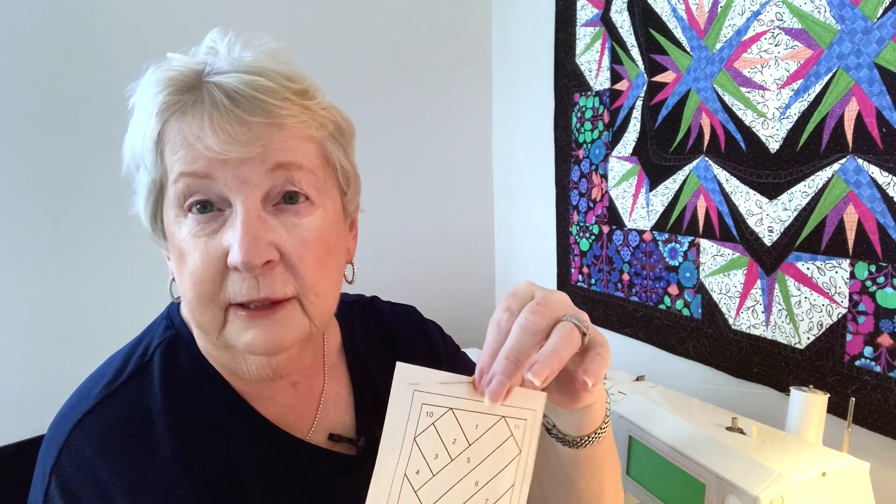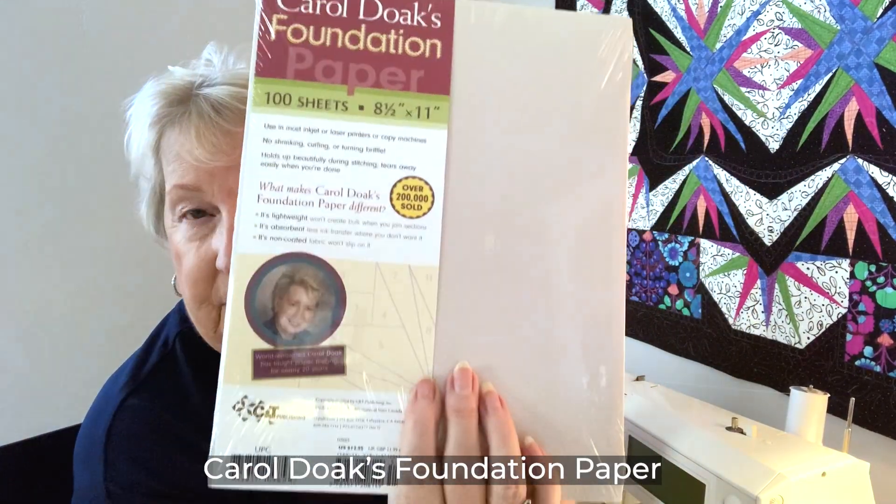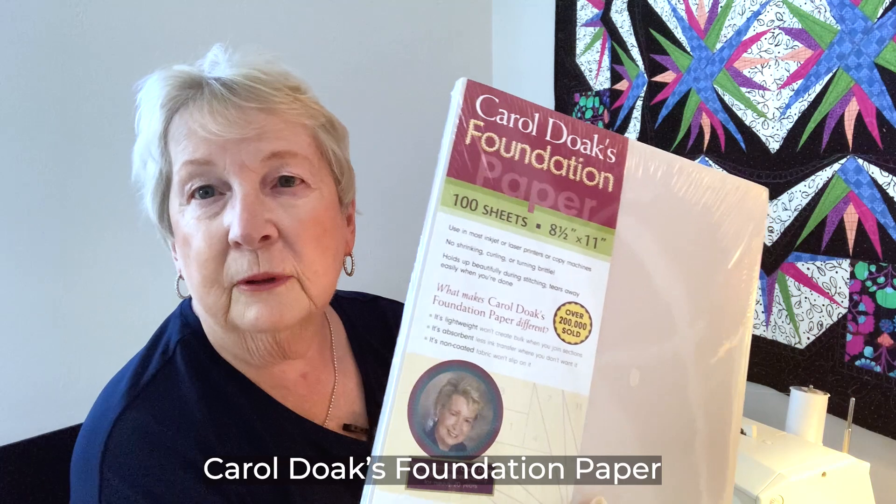When you're making other paper foundation piecing projects you'll want to have a foundation paper whether you're printing or copying. This paper is designed specifically for foundation paper piecing. It goes through your printer, it doesn't have a glossy surface so that your fabric will stick to the paper, it doesn't curl from the heat of the iron, the ink soaks into it so you don't get ink residue on your pressing surface, and then it removes really easily later. If you use regular copy paper, it's going to be pulling your stitches out and difficult to remove.